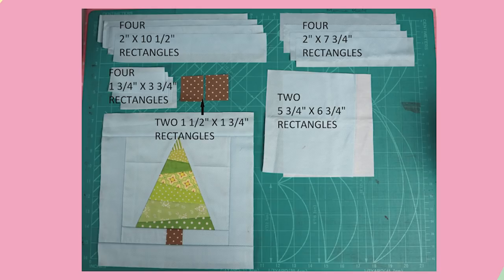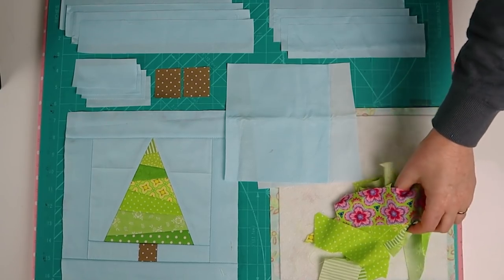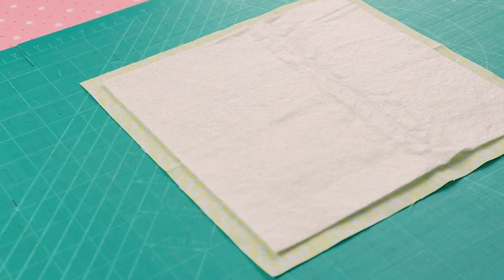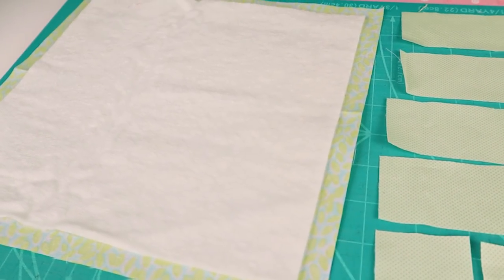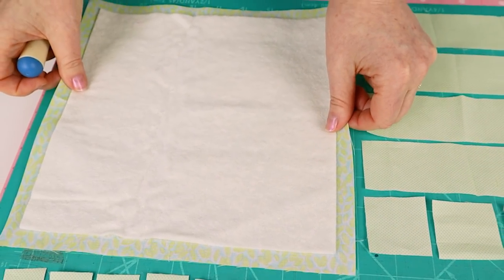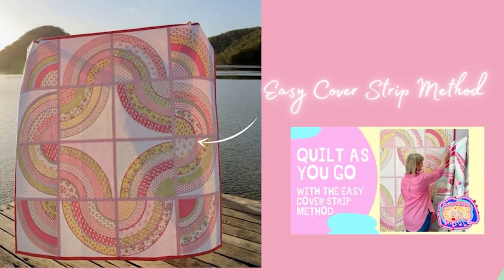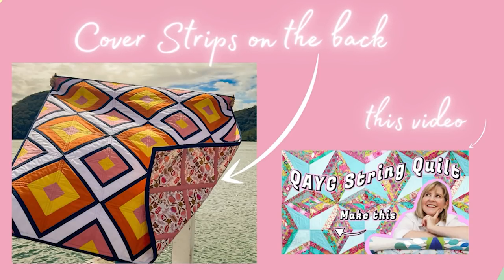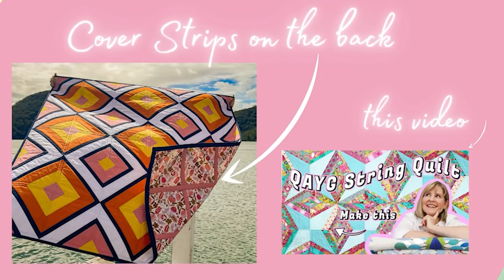Here is a visual of what you will need. The cutting instructions are for two blocks because it's more economical this way, and I'll explain why soon. Take a screenshot or head to our blog for the measurements. For the tree, I'm using lots of green scraps from my stash. My batting is cut smaller than the backing and is centered on the wrong side of the backing square to give me a half inch gap all around the edge. This is because I'm going to be joining them together with my easy cover strip method on the back. If you haven't seen this method before, you can check it out in this video here.